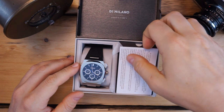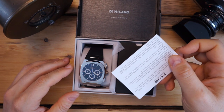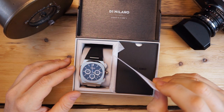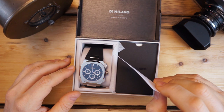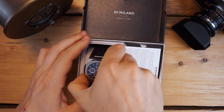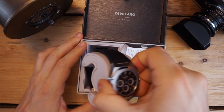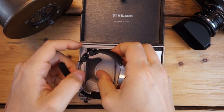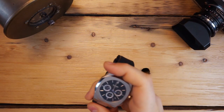Inside you get a little card that gives you some information on the strap, then information on operation of the watch and the warranty in a little paper envelope. Other than that, that's all that comes in the box. Inside is sort of a little leatherette pouch. You get a hang tag on here as well, but that is pretty much it.